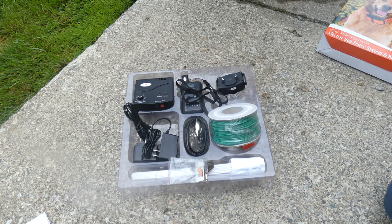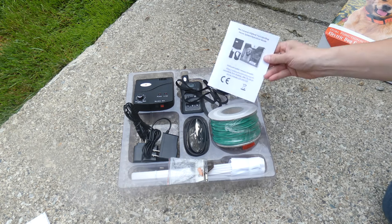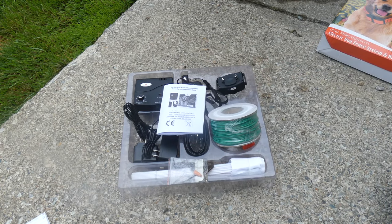You also get an operation guide — a little manual that tells you how to set everything up. So we're going to go ahead and set it up and use it for a little while, and try it out with our dogs.